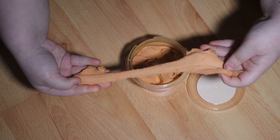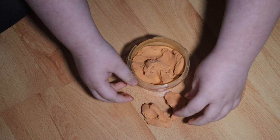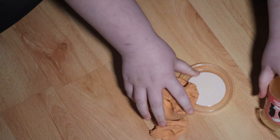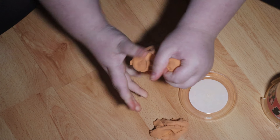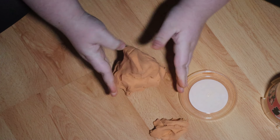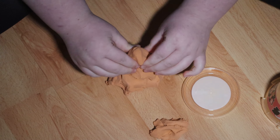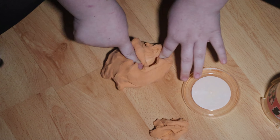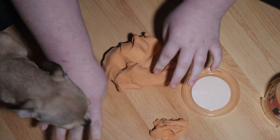You can stretch it quite nicely — it doesn't break until a certain point — and it is pretty moldable. You can mold it into quite anything actually, and it'll just stay there. So it's kind of like kinetic sand. Oh no, little puppy's coming — Prince!